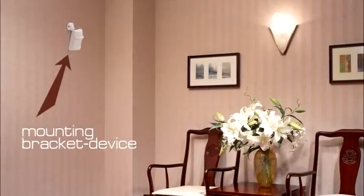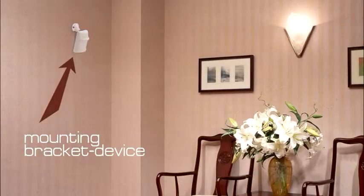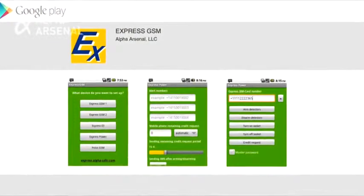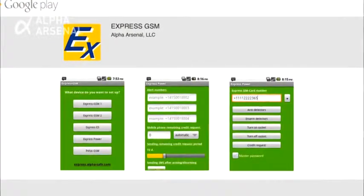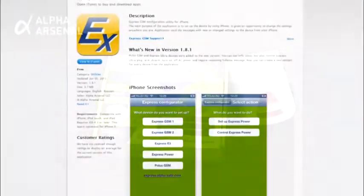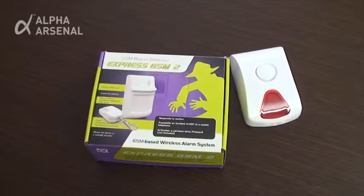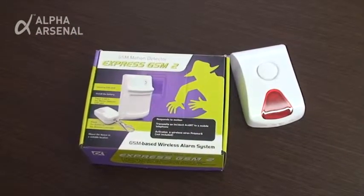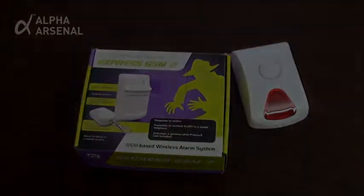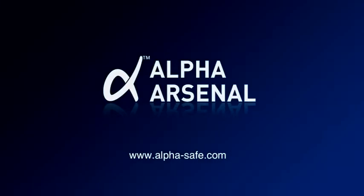Making it possible to tilt and adjust to any desired angle. Remember to download our Android and iPhone applications. Use the QR code to directly access links in order to download, install, and utilize the Express GSM2 application to the benefit of your security and safety needs. Thank you for listening!